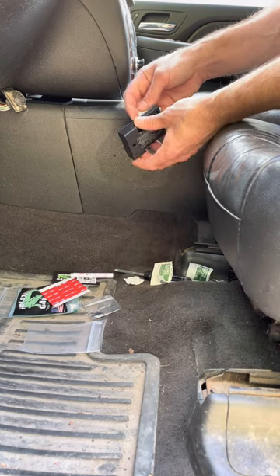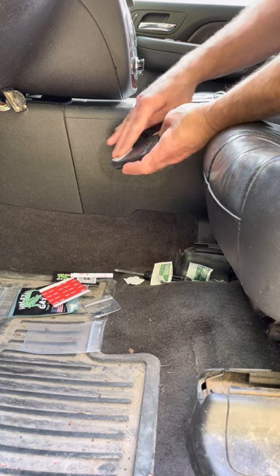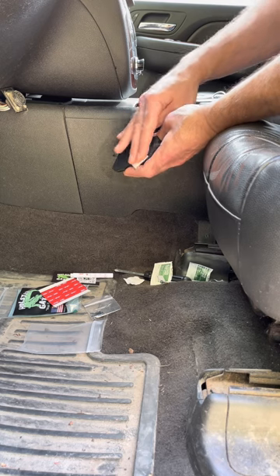Next we're going to take our second alcohol cleaning pad and clean the back of the Holster Gator. All of these surfaces need to be squeaky clean in order for this tape to work.